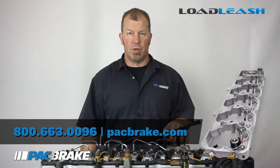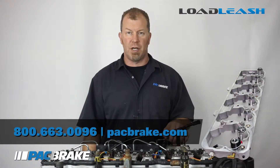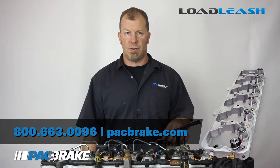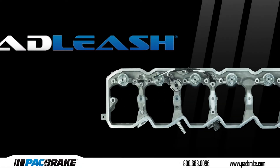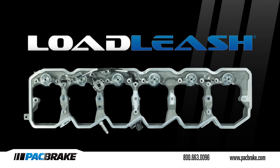If you have any more questions, you can contact us at packbrake.com or our tech support 800 line, 800-663-0096.